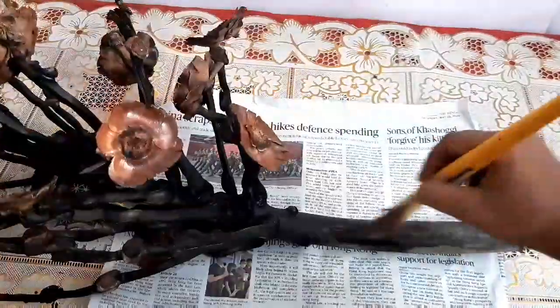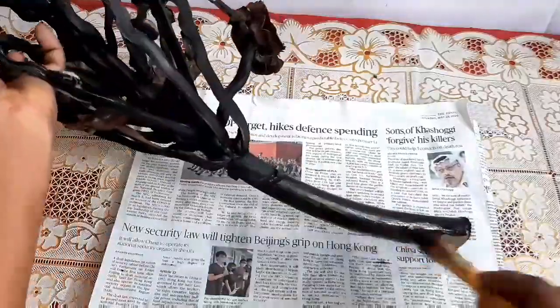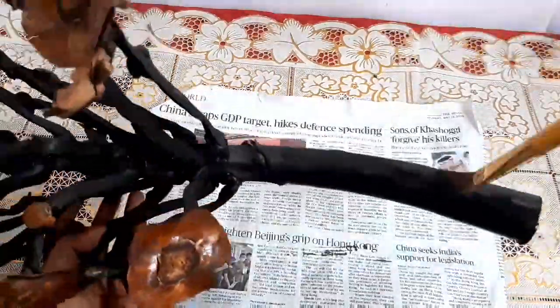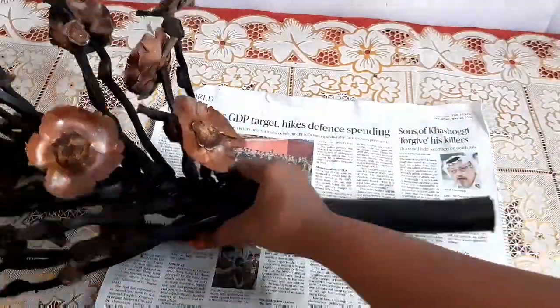In this step, I am just painting the middle branch — the entire branch with a black color. I kind of like black, so in most of my crafts I will be using black.